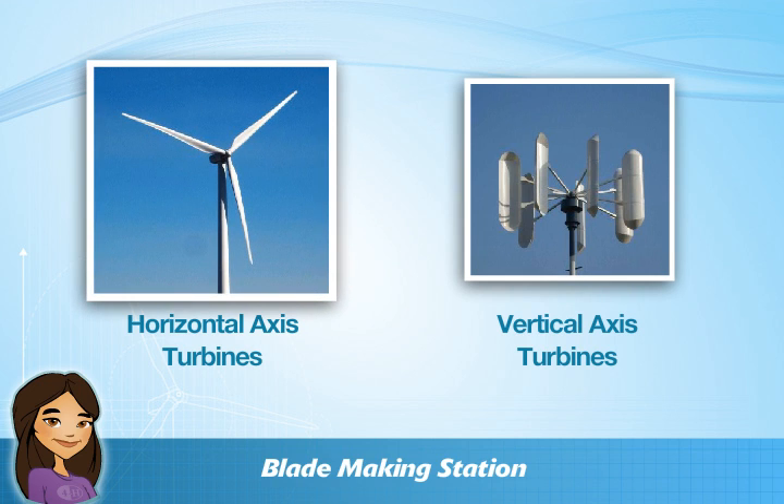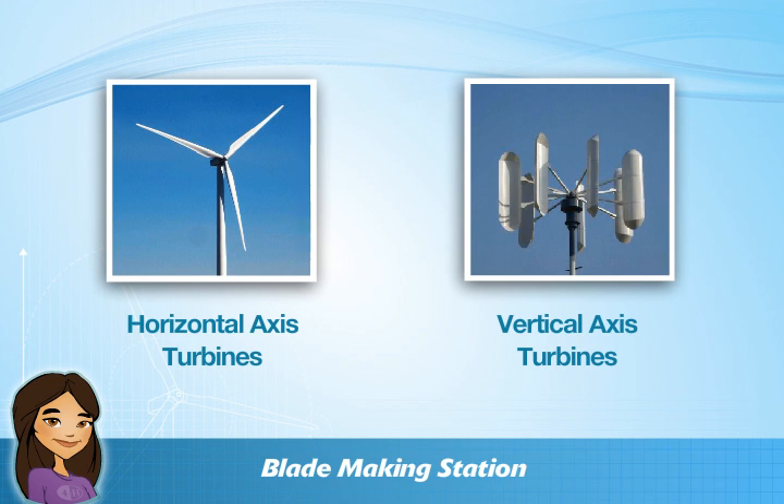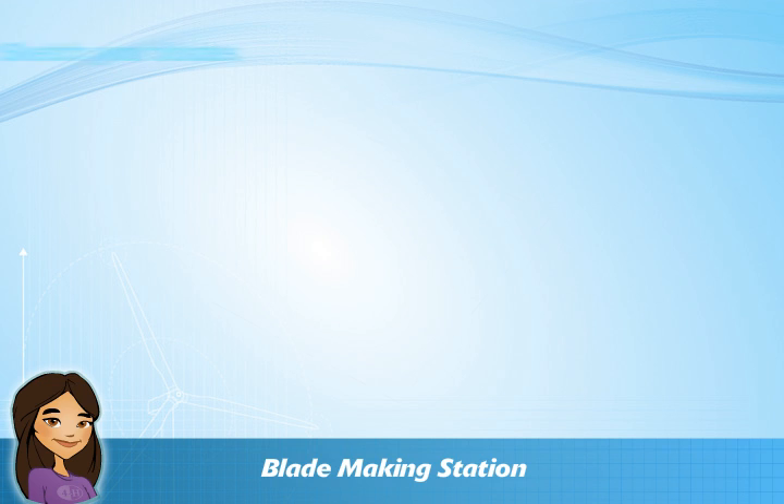Do you build a flat blade like the ones you see on this horizontal axis turbine? Or do you build cup blades like the one you see on this vertical axis turbine? How many blades will your turbine have and what shape will they be? Will they be long and thin, short and wide, or perhaps even clover-shaped? Once you decide on your blade design,